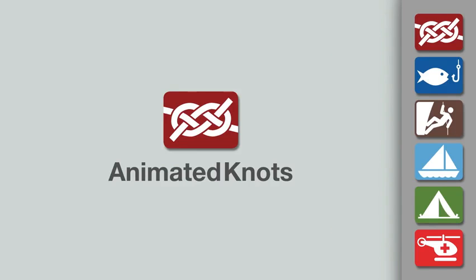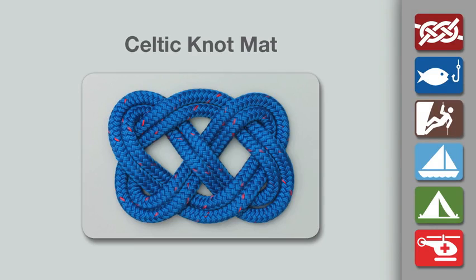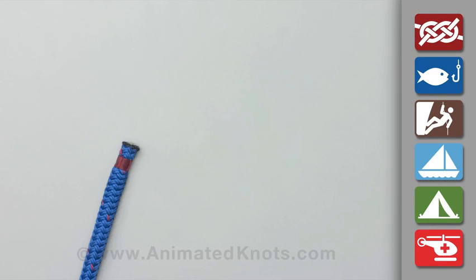Welcome to another knot tying demonstration from animatedknots.com. This video demonstrates how to make a small Celtic knot mat.